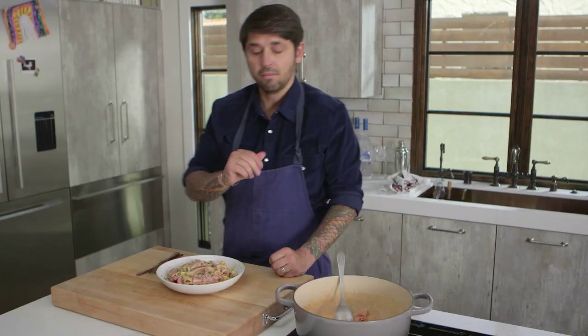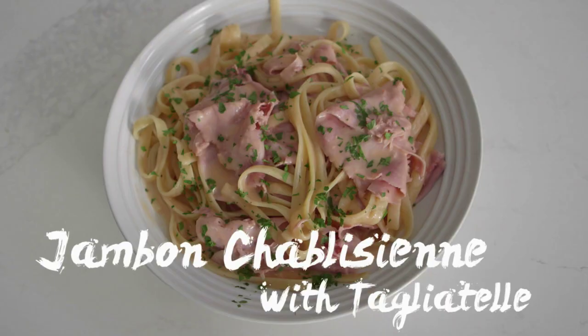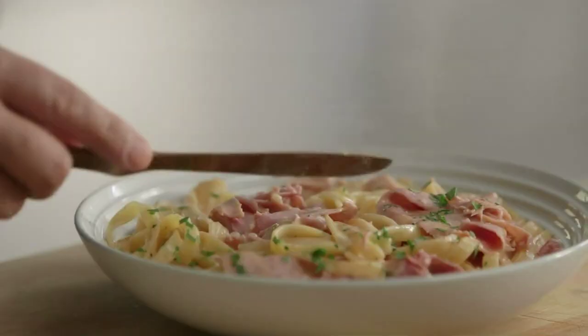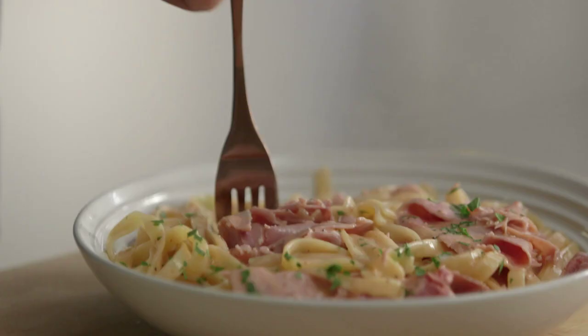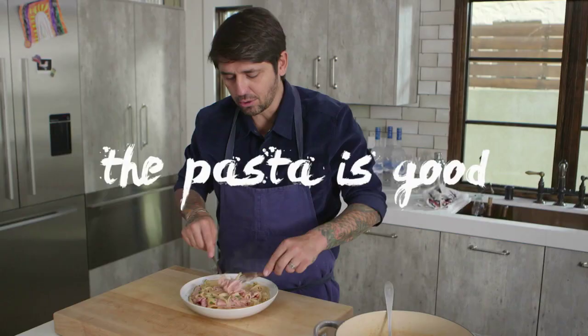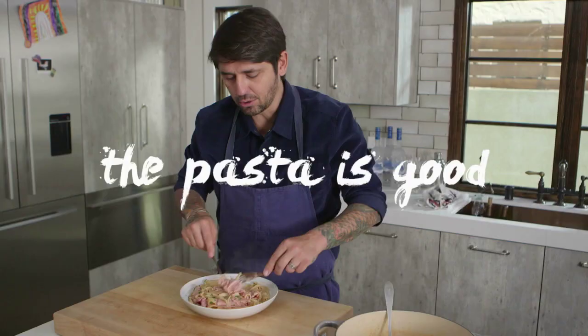That's the way we eat our pasta in Burgundy — with a lot of sauce. Voilà. Ham Chablisienne with tagliatelle. That's good. I mean, of course the ham is good, the pasta is good, but this dish is really about the sauce.